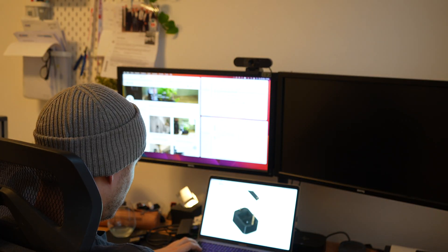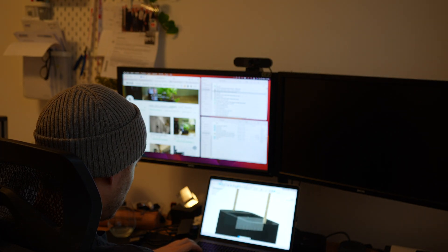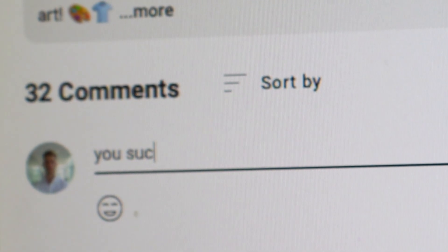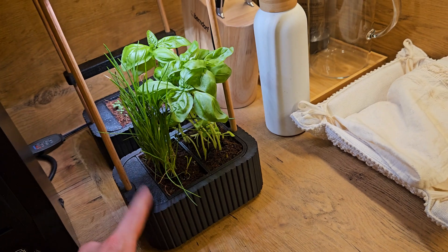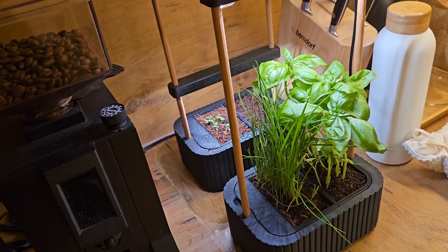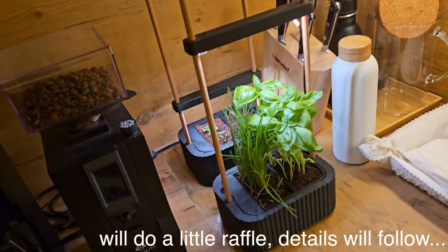I'll keep you updated on whether everything works, and I'd really appreciate comments or recommendations on how to improve it. If you want one set of these, just leave me a comment explaining why you want it and I'll print one out and send it directly to you. Thank you.